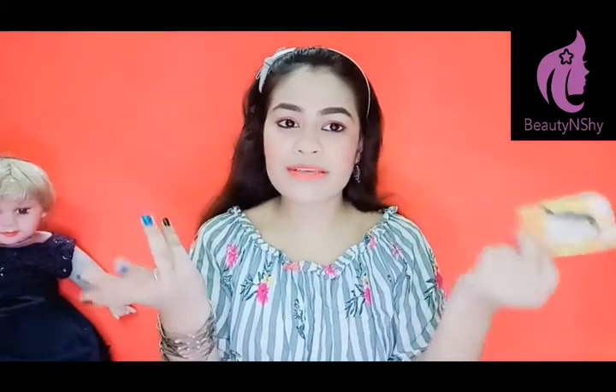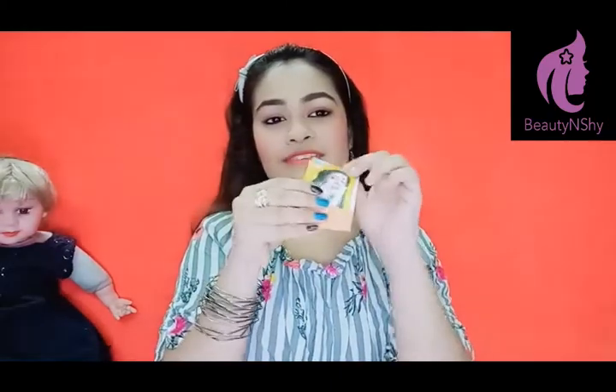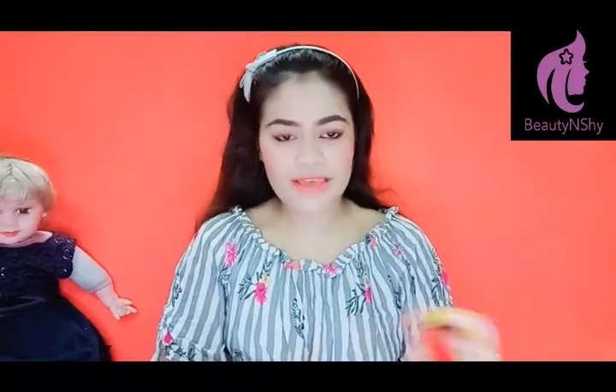Next thing is paper soap. If you have water available where you are going, paper soap is very useful, especially in monsoon season when water is everywhere. Here I have a sandalwood soap. You can take any paper soap you like.